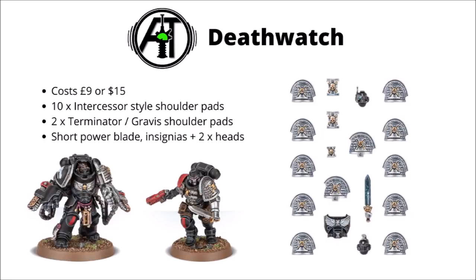Second to last, we have the Death Watch upgrade kit, which is mainly just shoulder pads to be honest, with that litany xenomortis written all over it. It is quite interesting that they're recommending this with the Gravis armoured variants as well, even though those bigger shoulder pads were actually designed to fit Terminators before. I'm not sure if they were designed with Gravis in mind, or they deliberately built the Gravis armour to be backwards-compatible with Terminator plates. In general it's mainly just the shoulders, but they do also have a few little insignia and a couple of Death Watch Spec Ops style heads.